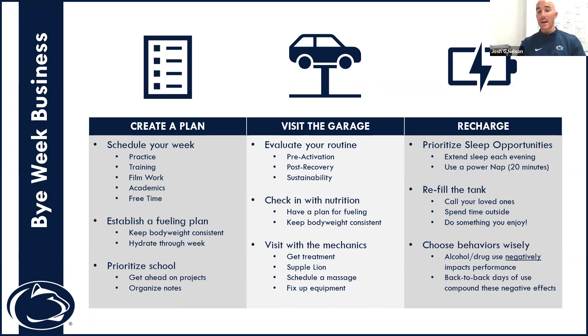The goal of a bye week — a recovery week — is to come back faster, stronger, and fresher the following week. Think about all the things we can do: building a plan, visiting the garage, and engaging in positive habits. That's going to allow us to continue to grow and develop, so when we come back following our bye week, we'll be able to start faster and perform at our best.